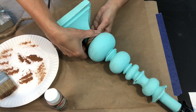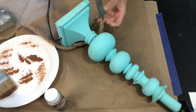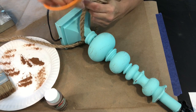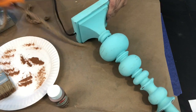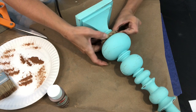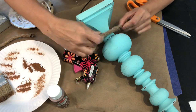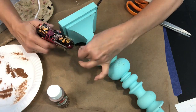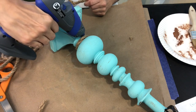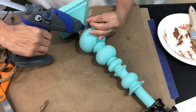Now I'm going to take my nautical rope and I'm just going to hot glue it around a few of the balls on the lamp. I'm just going to put a couple of them - I'm not going to go all the way to the top because I think the shade is going to cover it. I'm just going to pick some random spots and wrap some rope around it to give it that nautical look.